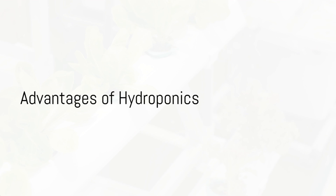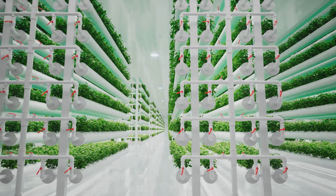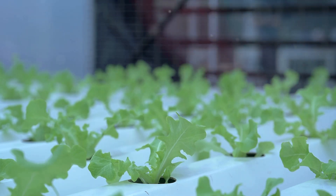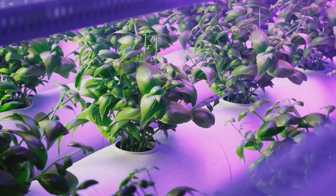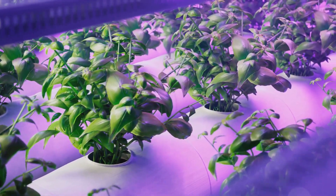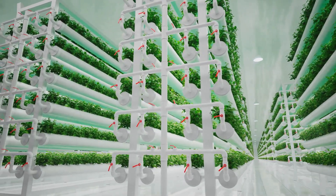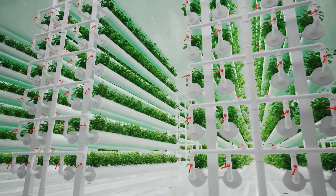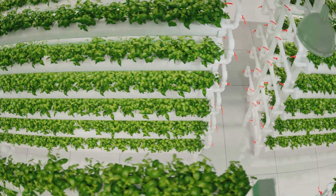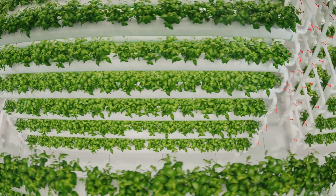You might be wondering why go through all this trouble when you can just plant in soil? Well, let's dive into the numerous advantages of a hydroponic system. First and foremost, hydroponics offers faster plant growth. Since plants receive nutrients directly from the nutrient solution, they don't need to expend energy searching for food — this direct feeding leads to a growth rate up to 50% faster than growth in soil. Secondly, hydroponics is incredibly water efficient. Traditional soil-based farming wastes vast amounts of water due to runoff or evaporation, whereas hydroponic systems can use up to 90% less water since the water is recirculated.